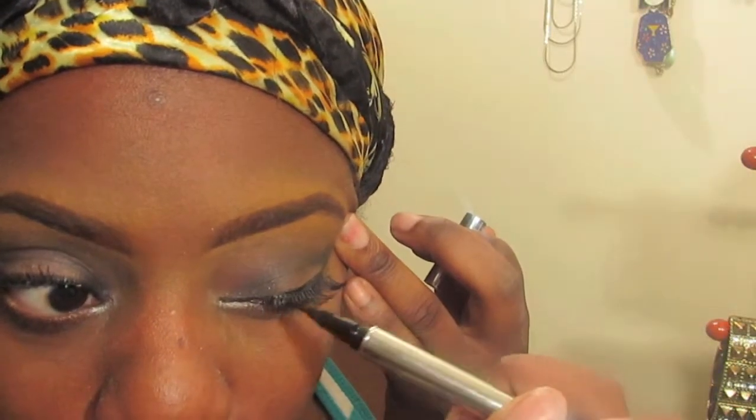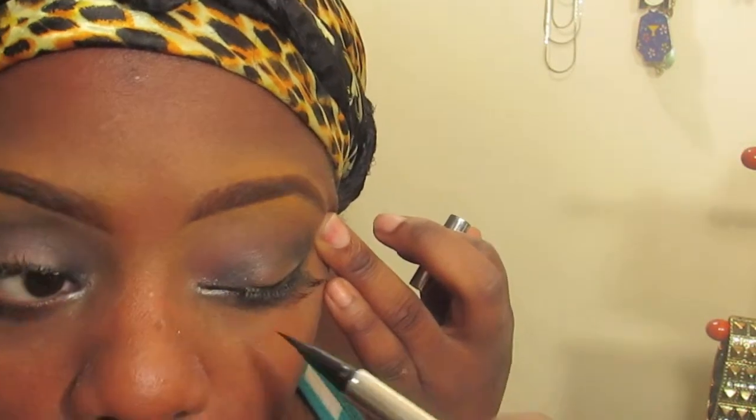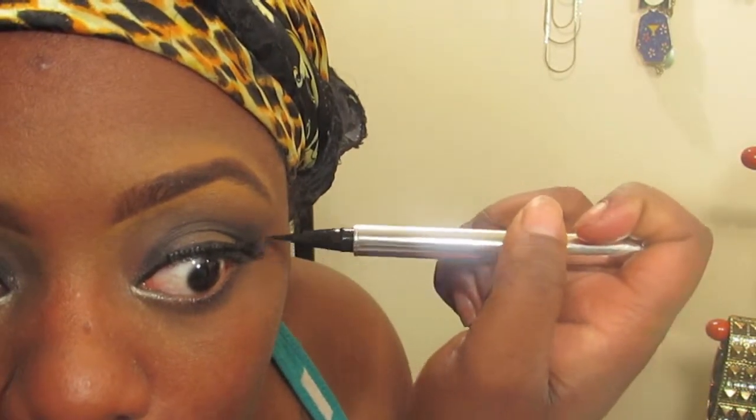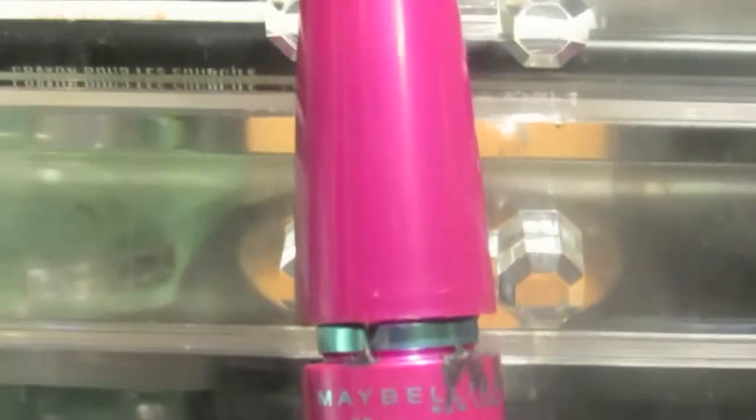Now I'm taking this Jessie Girl liquid eyeliner and putting that on top of the liner I previously used. I also added some falsies. Now I'm gonna use my Maybelline False Lashes Volume Express mascara on my upper lashes because I want my lashes to blend.